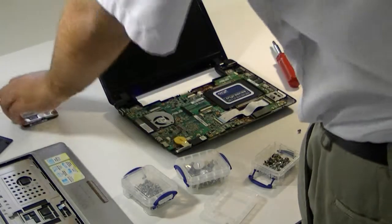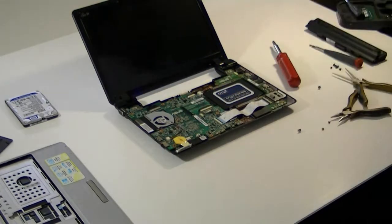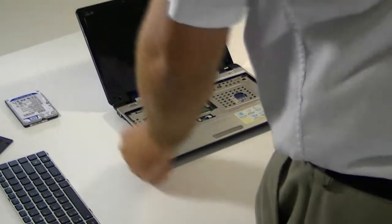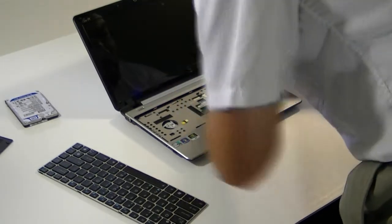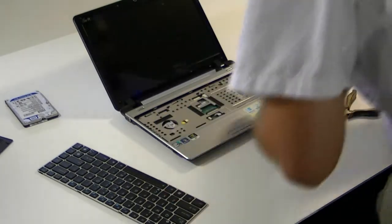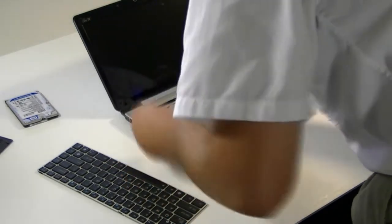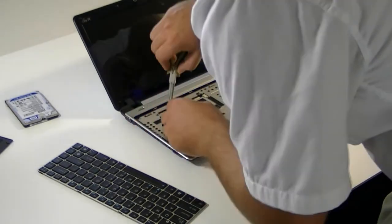I'm just going to throw it back together the same way she came apart.